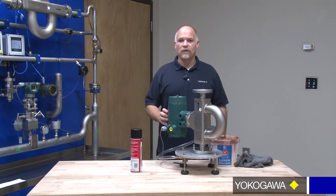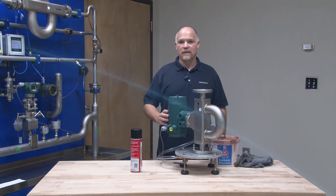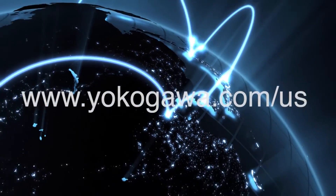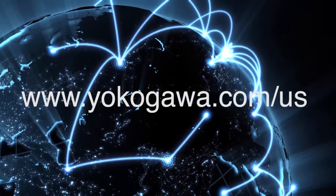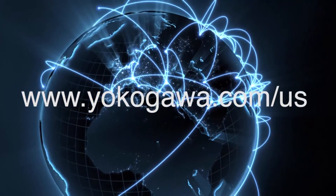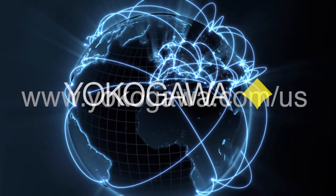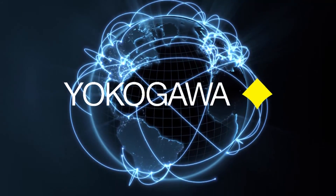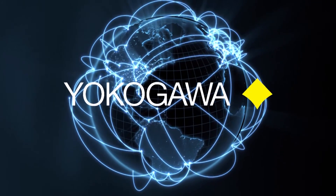And that's how we take our oil and water density sample from the separator and clean the device out properly when we're completed. Thank you for your time, and if you need any further information, please visit our website at www.yokogawa.com/us. Thank you very much for watching.